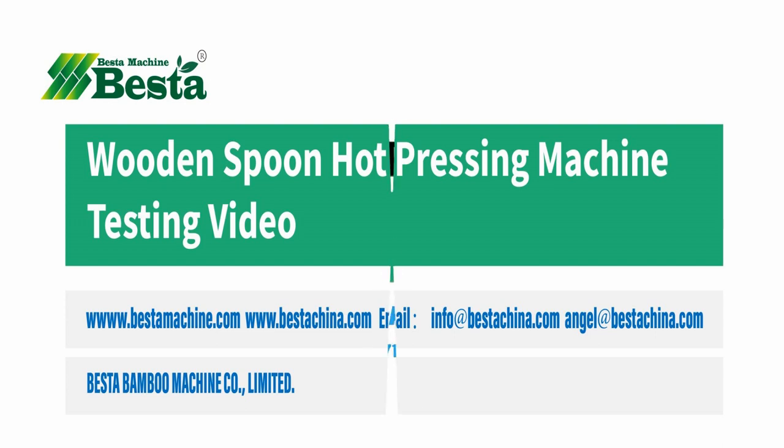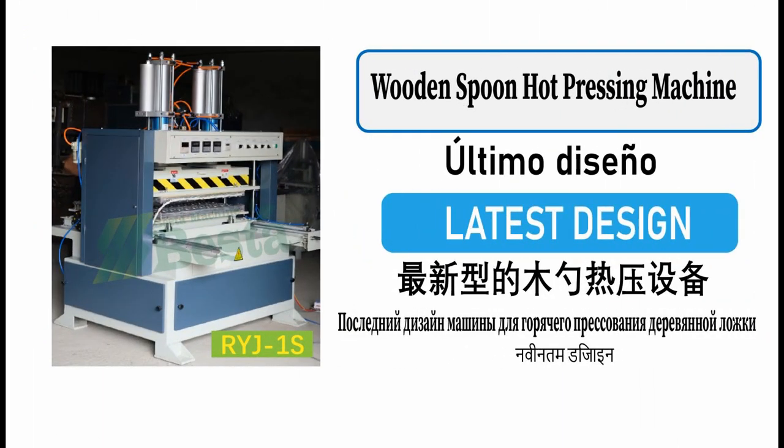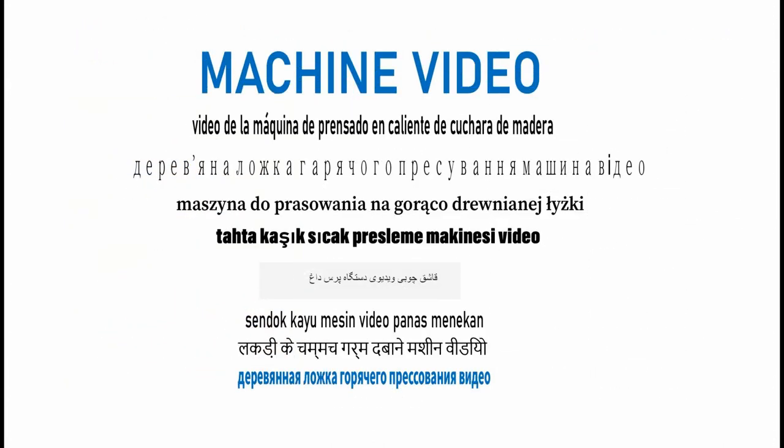Hello everyone. It's our great pleasure to introduce our wooden spoon hard pressing machine. It is our newly innovated machine, and the quality of this machine ranks top first in the current markets.